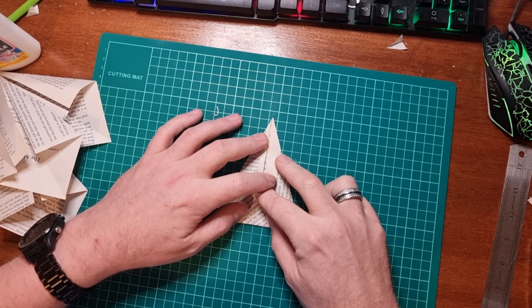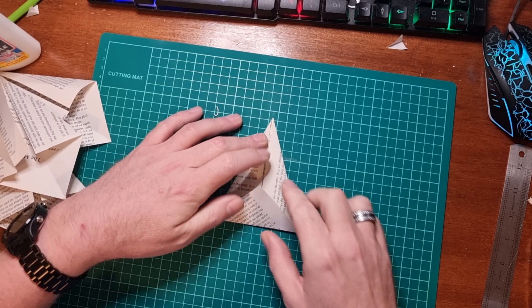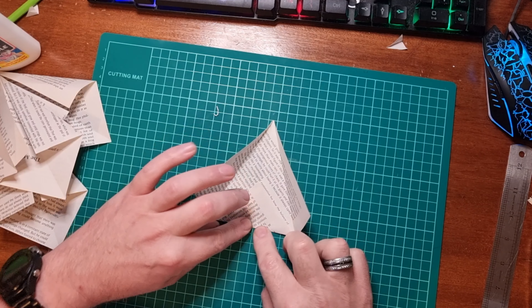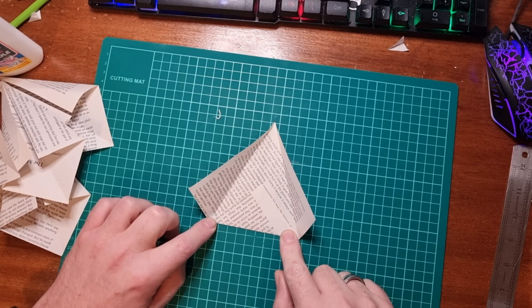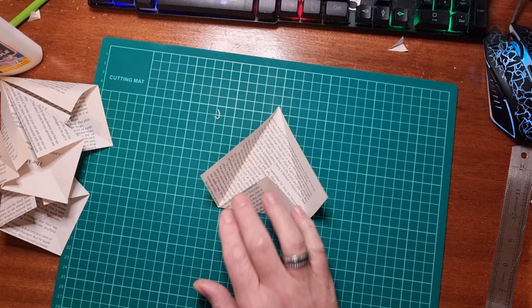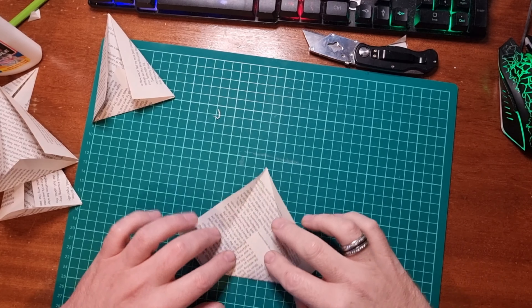Next, what we're going to do is bring the bottom corner up and over the top of the paper we've got already folded, and then fold that underneath like so.